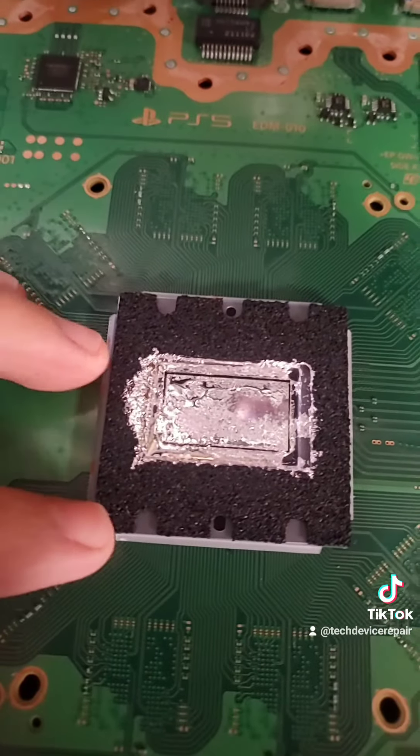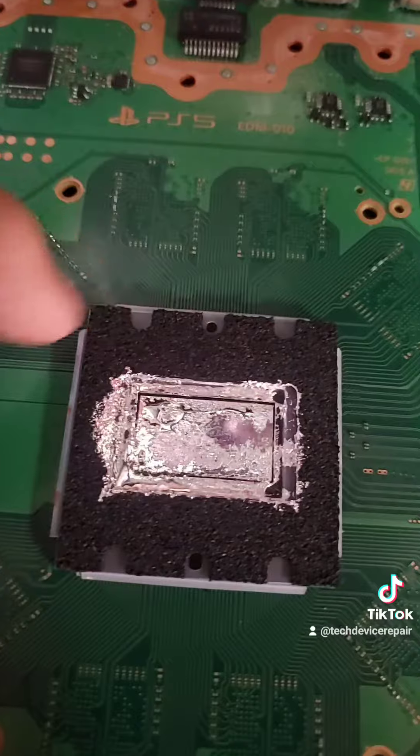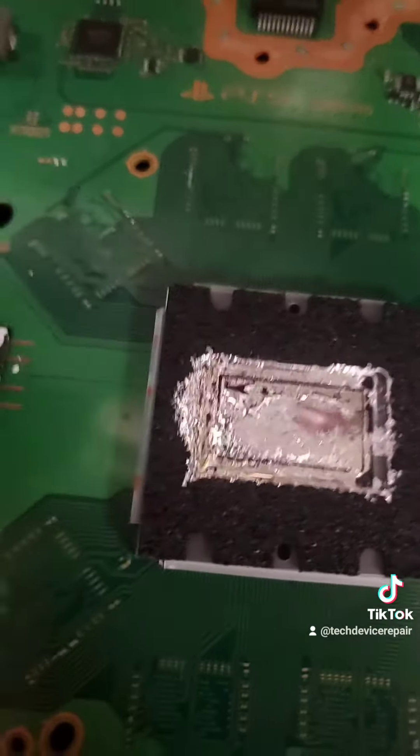The other thing they were talking about is that the liquid metal was seeping through. There is a glue seal here, and the guy was just playing around with a tweezer and making it seep through. So whether you put it vertically or horizontally, it doesn't matter when it comes to the liquid metal.